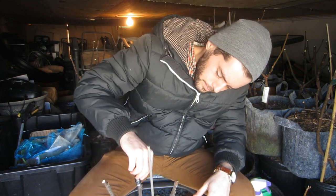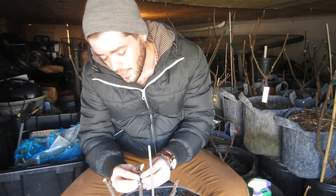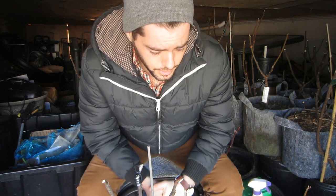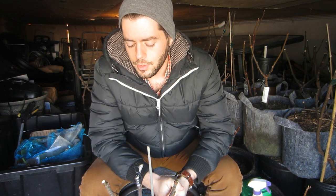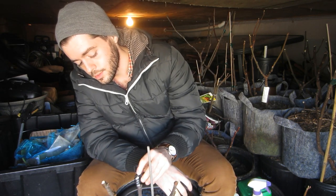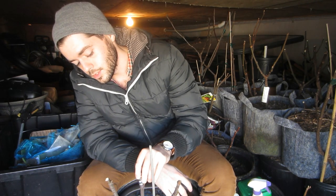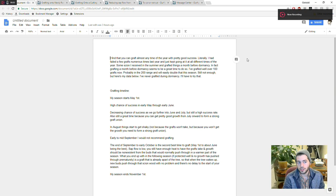That's it — that's grafting. There isn't really that much to it; now it's just a waiting game. It's a little too early to graft here — we're in March, the sap flow isn't really that strong. We don't want too much sap flow because that sap can interfere with cambium contact. But this was really for demonstration purposes and I hope you guys enjoyed it and I hope I answered some more of your common questions.